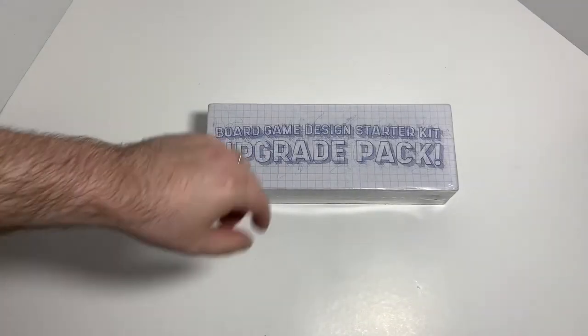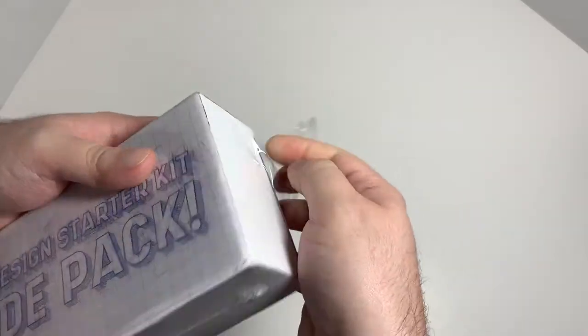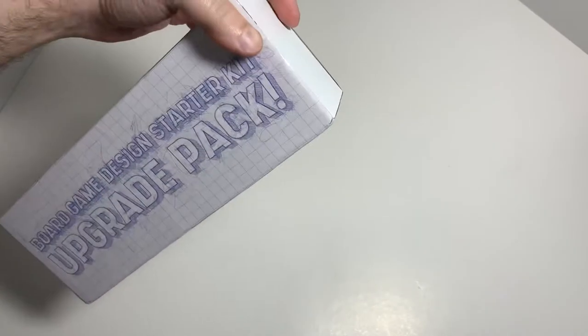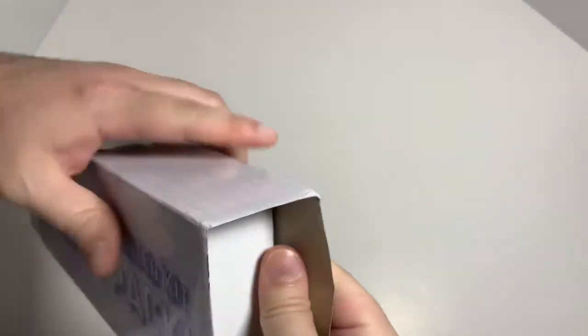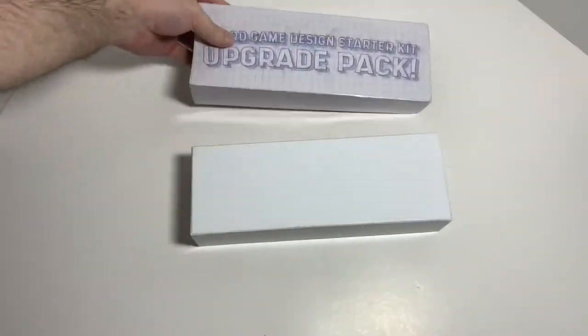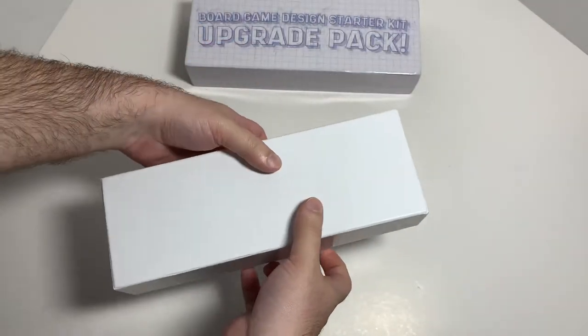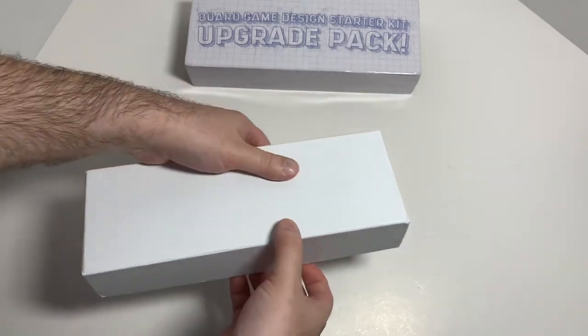Okay, now we'll do the upgrade pack. Same kind of thing — got this outer sleeve here. And another blank box so you can put your own imagery on it.